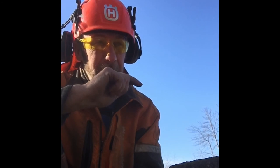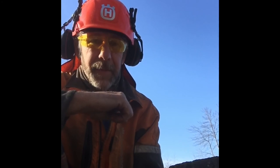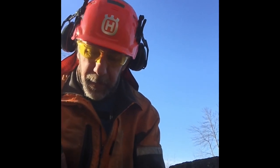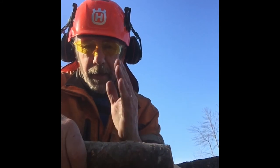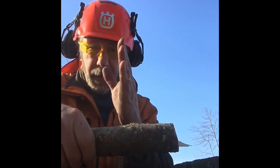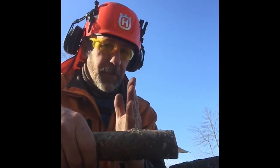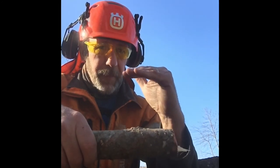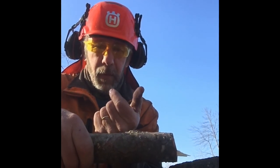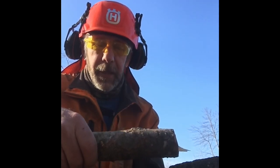I want to leave you with a trivia question — if you can answer it correctly, it really does indicate that you get it. Here's the question: when cross-cutting a log or piece of wood for firewood, I explained that the side plate cuts the fiber off and the top plate pops the chip out. But sometimes those two jobs will switch — where the top plate cuts the fiber off and the side plate is kicking the chip out.